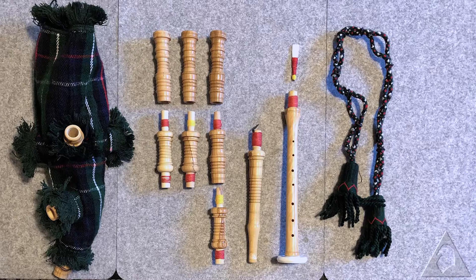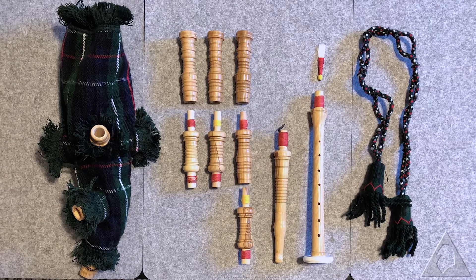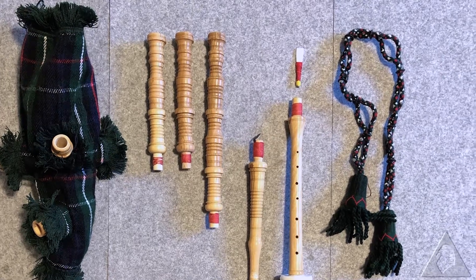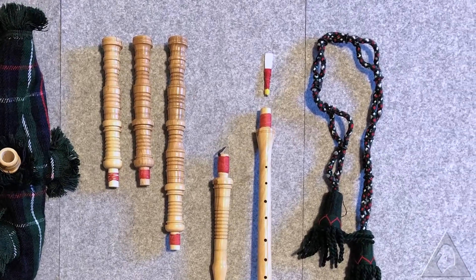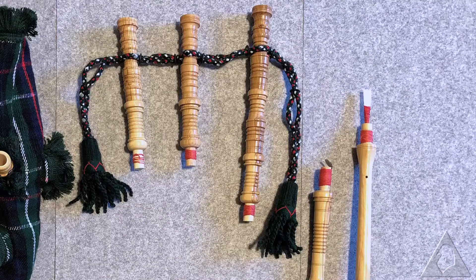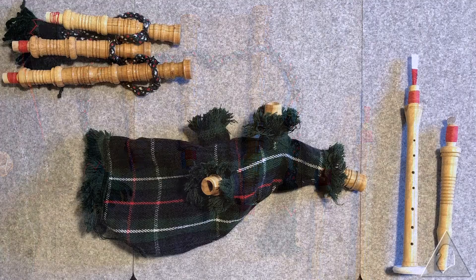Start by fitting the drones together so that only the thicker dowels are left visible. These aren't real, by the way — they're literally just bits of wood. Anyway, put the reed into the end of the glorified recorder so that the white bit is sticking out, then put the cords onto the drones. Make sure the big one is on the outside. Put all of that aside for now.